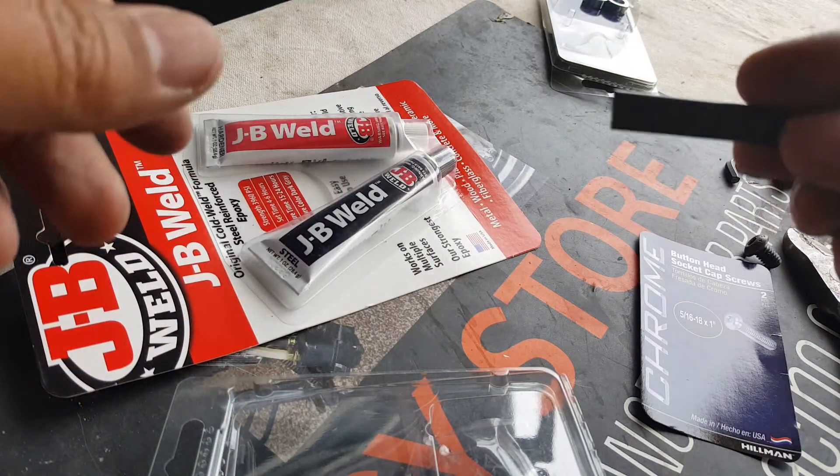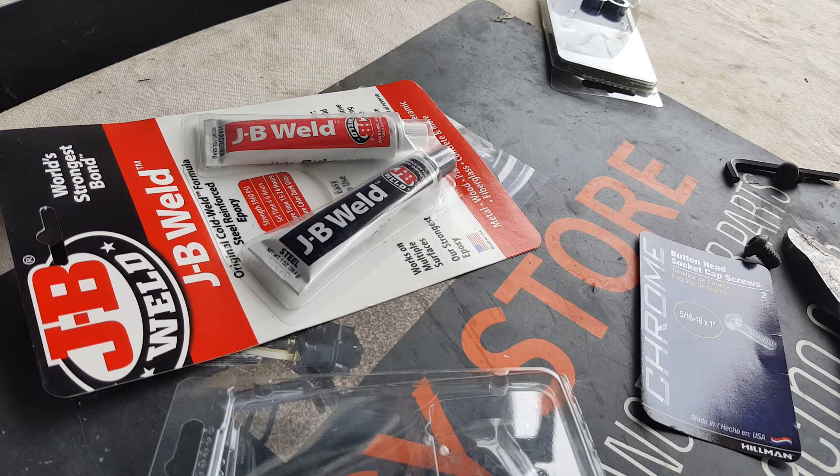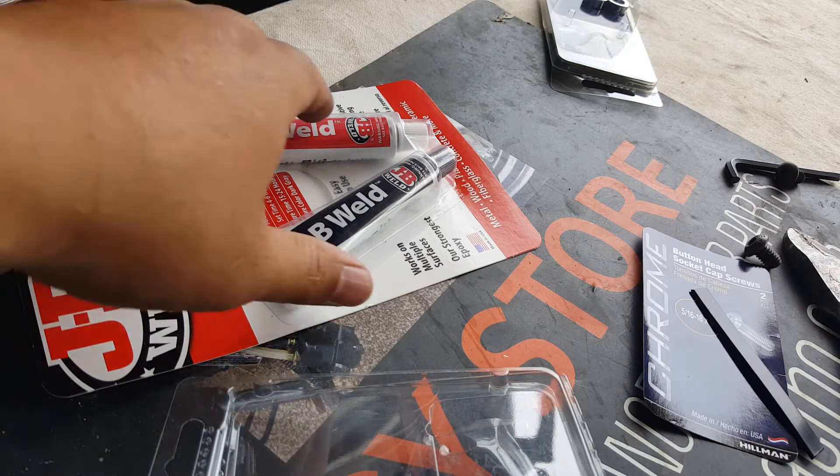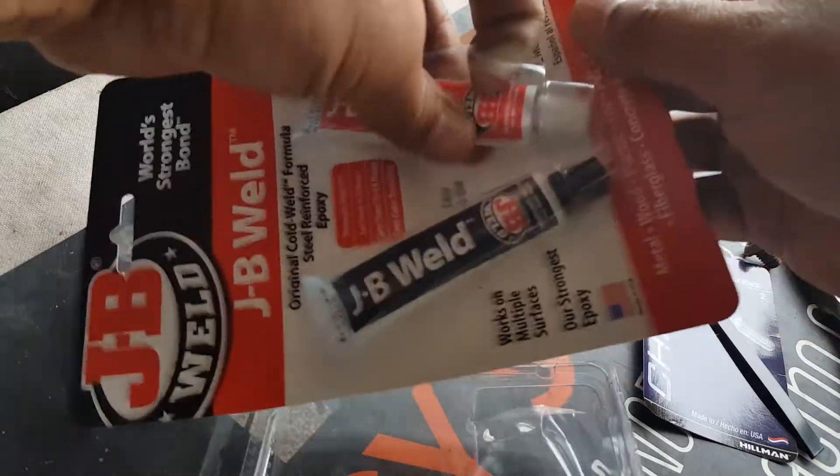We're going to need a piece of this to stir it all up. You've got to mix those two compounds together. You can see the black and the red compound. Snap a little piece right there — something hard, plastic. You want to clean your surface. I cleaned the surface earlier and also sanded it down. You want to get to bare metal as possible, then clean all the debris and dust off.